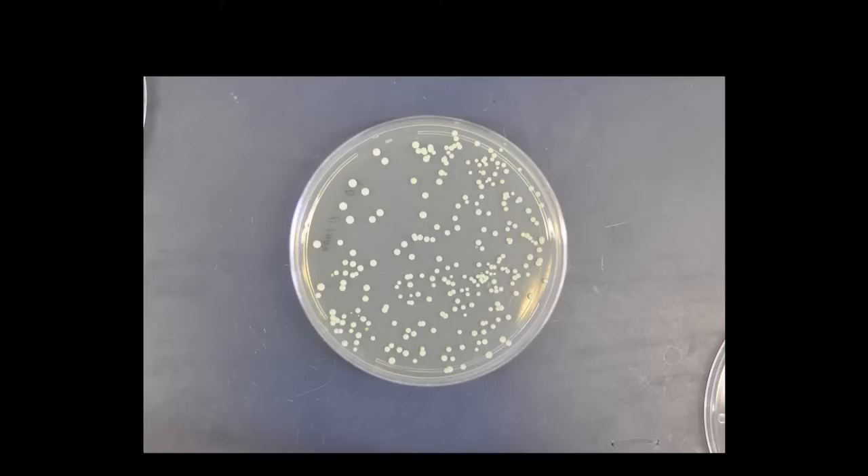The Bullet Blender can also be used for special applications such as the extraction of viable cells from samples. For a list of protocols and applications, please see our website, www.nextadvance.com.